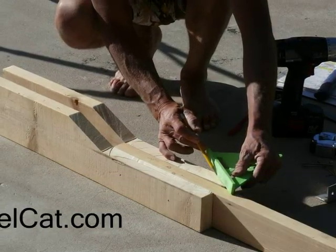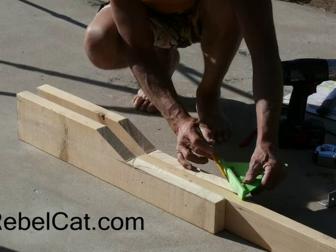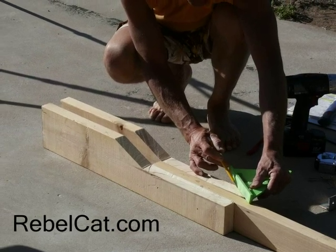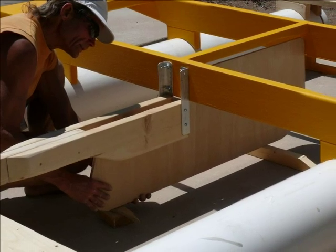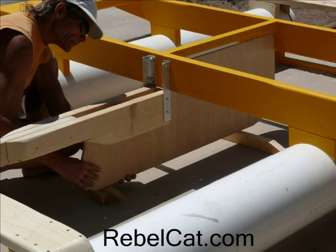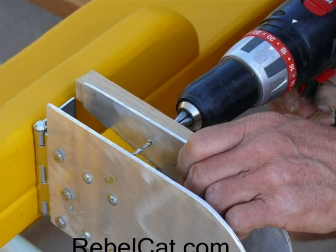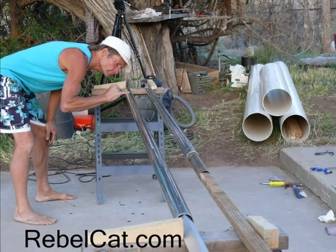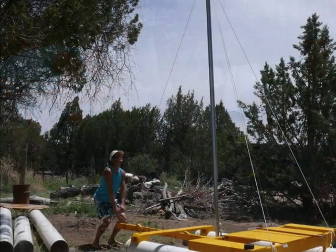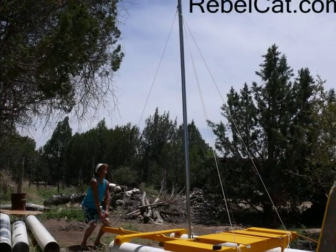The RebelCat design is my own, which I've developed over many years after building four complete catamarans. It is a tested and proven design, and RebelCat 5 is a dream boat come true. Unlike most catamarans, mine has a rotating centerboard below the deck, which you can raise and lower to five positions while you're on the deck. Instead of expensive stainless steel boat fittings, I use mostly aluminum scraps that you could probably find for free. Aluminum pipe makes an excellent mast, but you may prefer wood, which works just fine. The three stays, or cables, holding up the mast are actually nylon-covered cable from Home Depot, and they perform perfectly.